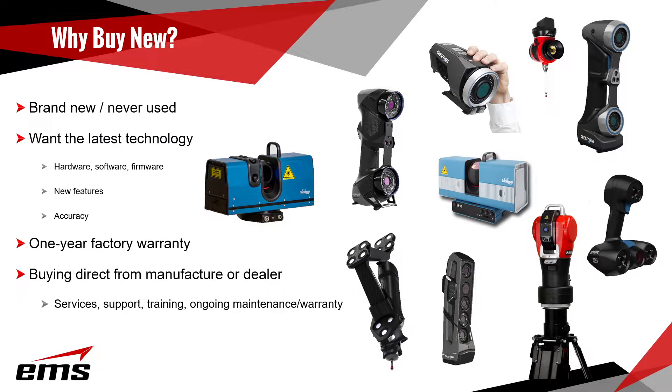So why buy a brand new scanner? A lot of people just like to buy things brand new — something that's never been used before. Typically they want the latest technology in the hardware, software, and firmware. Maybe there are new features or the system is more accurate. A brand new scanner is also going to come with a one-year factory warranty, and you're typically buying it direct from the manufacturer or a dealer, distributor, or reseller who will offer service, support, training, and maybe an ongoing maintenance or warranty plan.